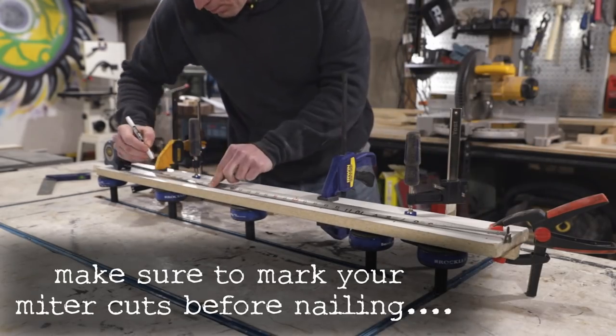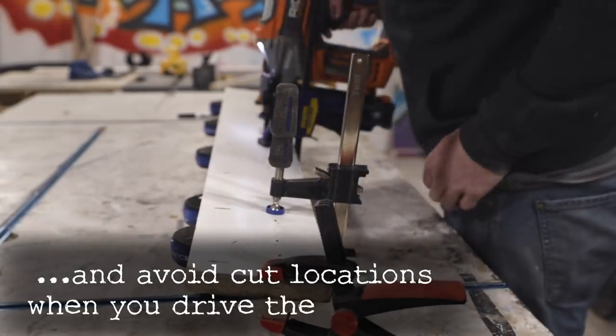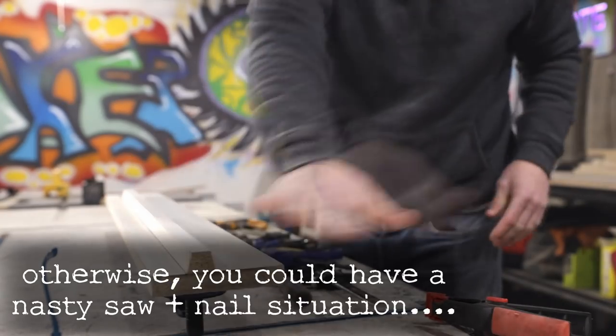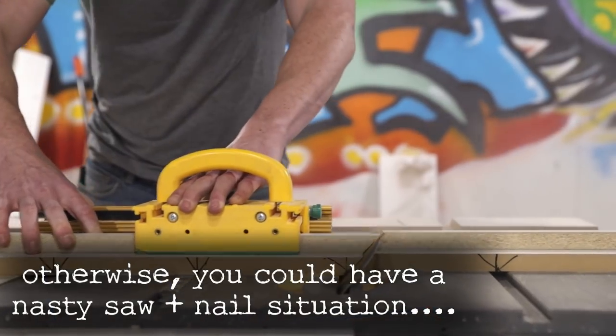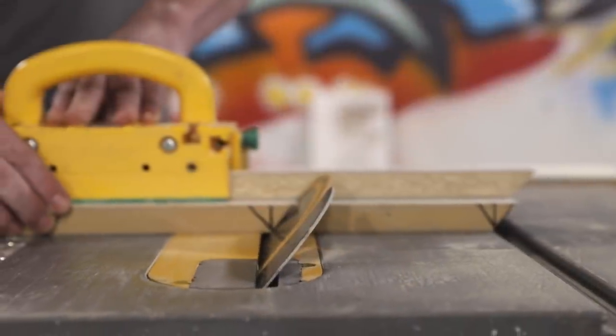Before cutting the sides of the form I attach the strip for the LED channels to the piece I'd be cutting the sides from. This way I only have to cut out the sides at once and the channel will already be there when I put it together. You can almost think of this like making a box from your own homemade crown molding.